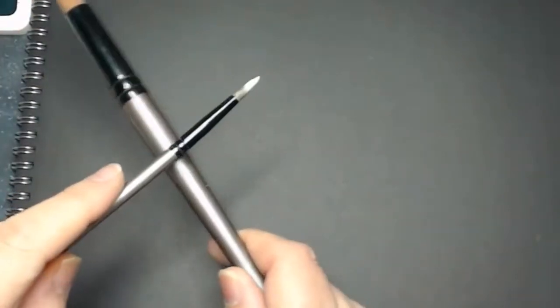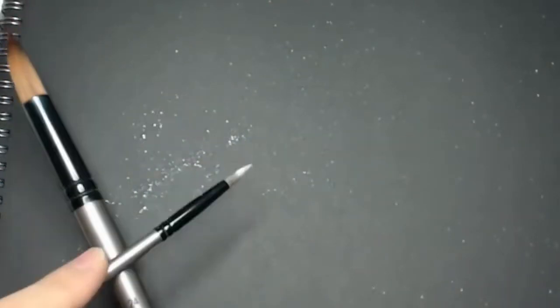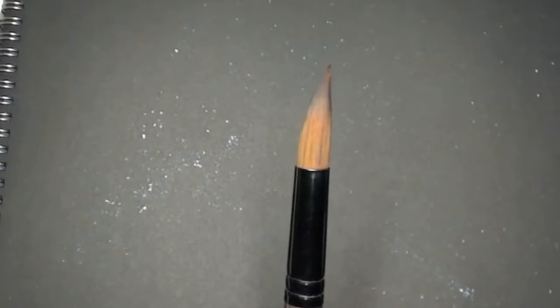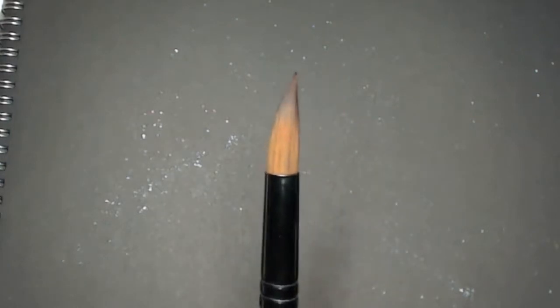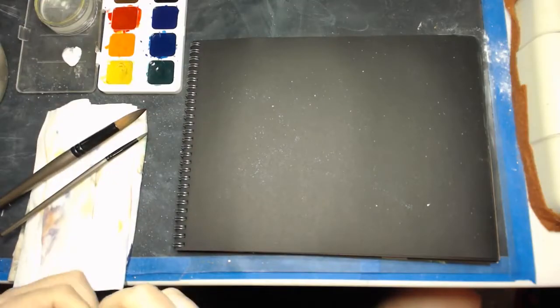I've got white watercolor and I'm just tapping on the edge. The key is you want a variety of sizes of stars — some bigger and brighter, some not so bright. You control that by the amount of paint and the amount of water in the brush. If the brush is really full of water it tends to make bigger stars; if you use less water it tends to make smaller stars. Just simply tapping — I've added a little extra water and you can see some of that spatter.